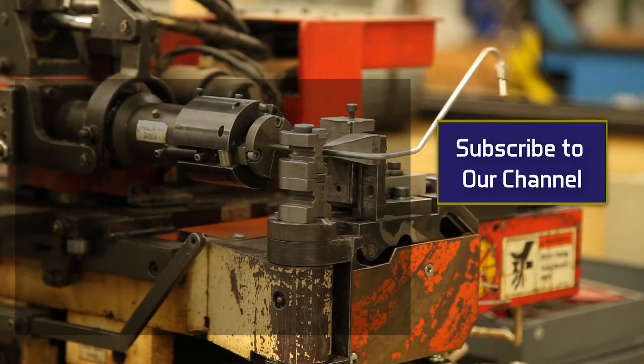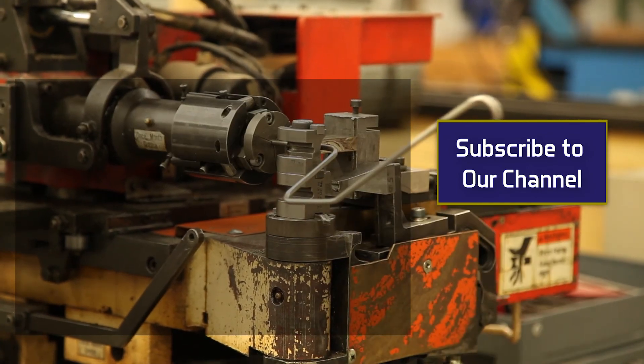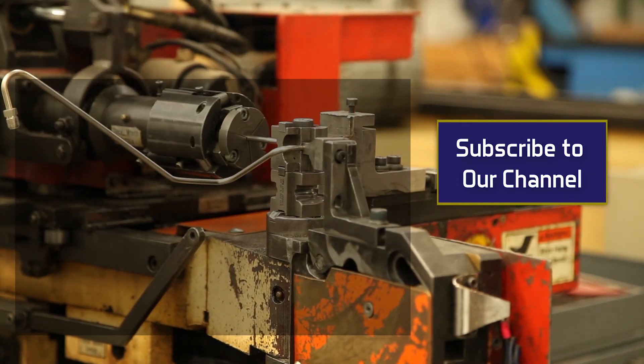Thanks for watching. Feel free to call our sales techs for more information, and don't forget to subscribe to our channel. Thanks.